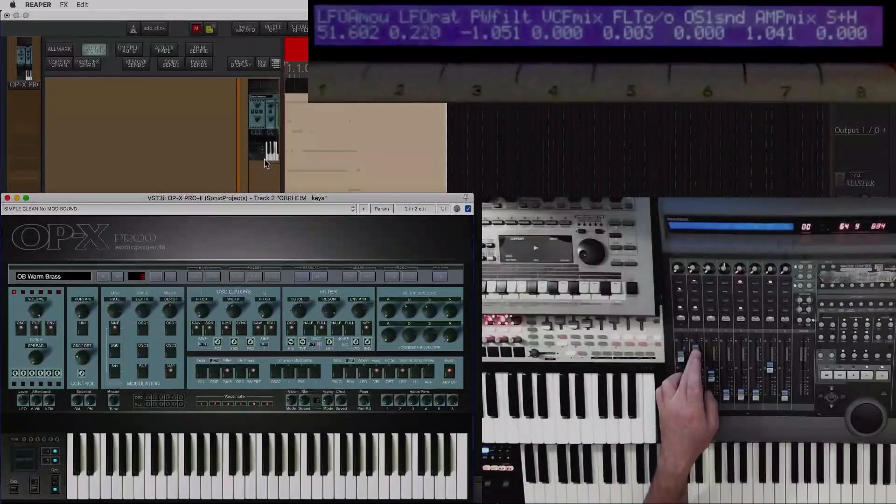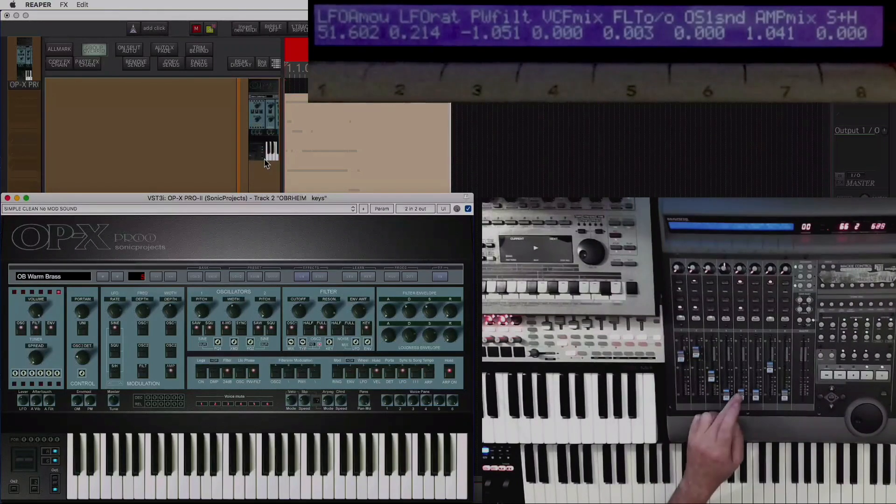Hello and welcome to MFM Reaper and the second downloadable keyboard template, this one being the OPX Pro 2.